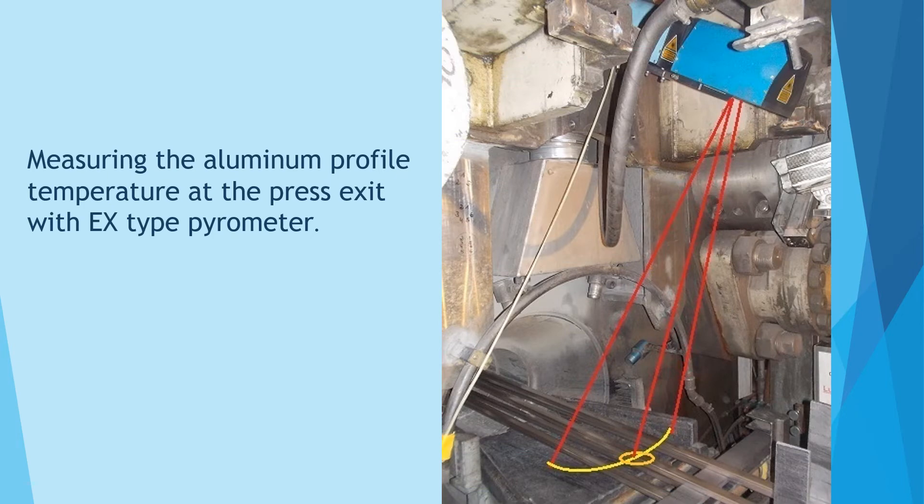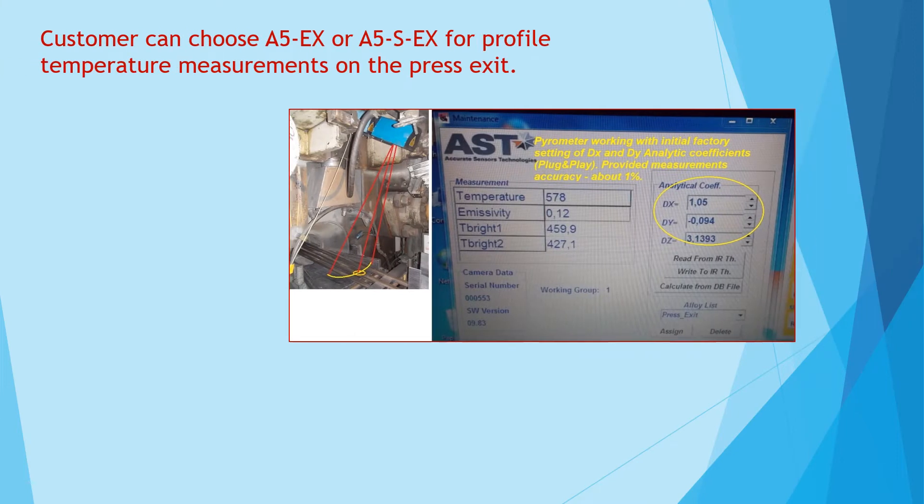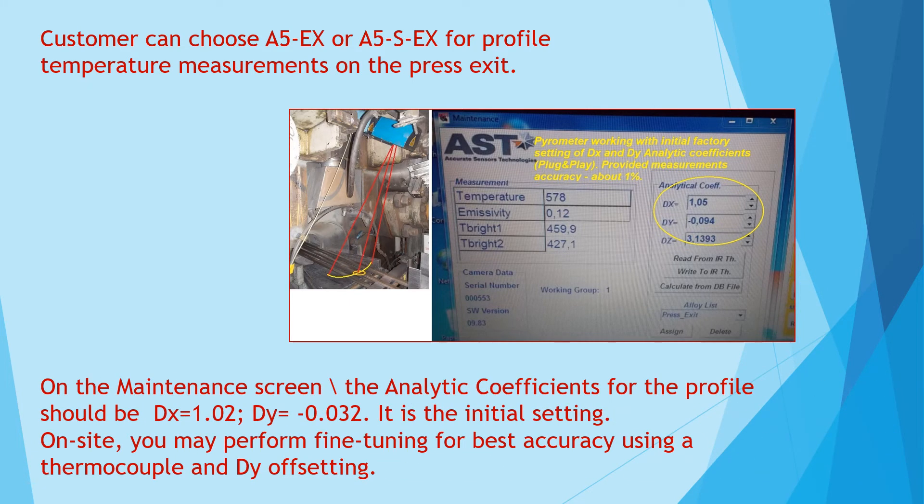Measuring the aluminum profile temperature at the press exit with EX type pyrometer. The customer can choose A5EX or A5SEX for profile temperature measurements on the press exit. On the maintenance screen,